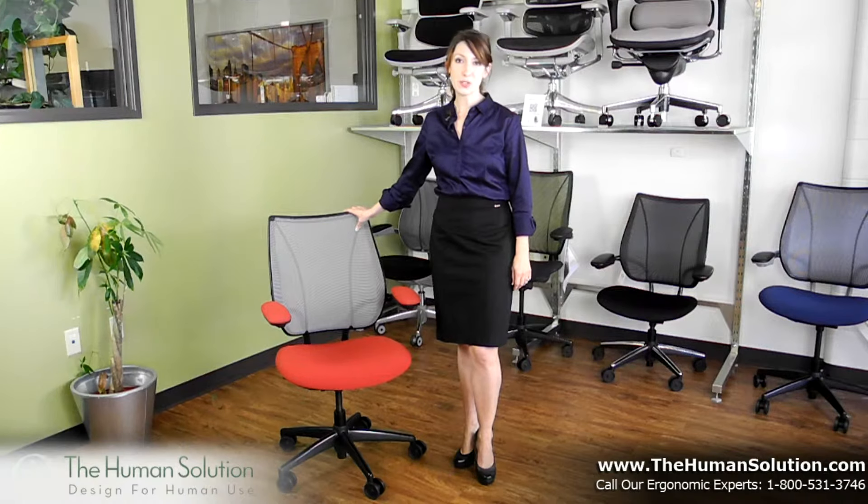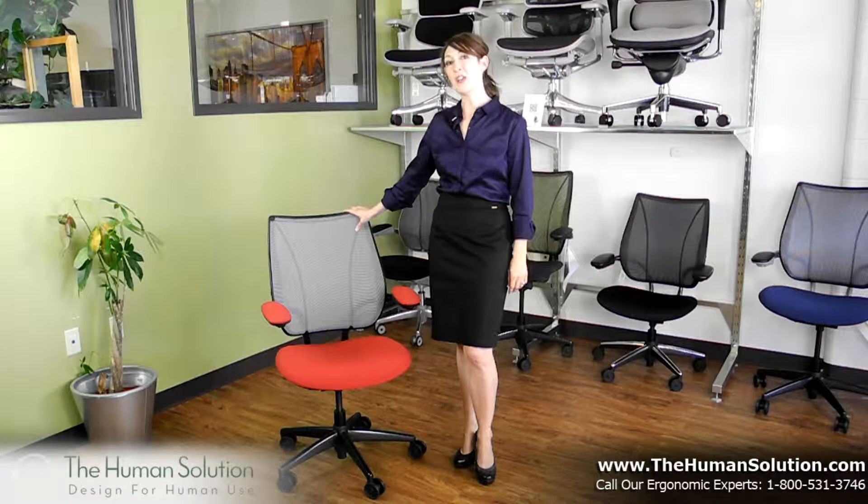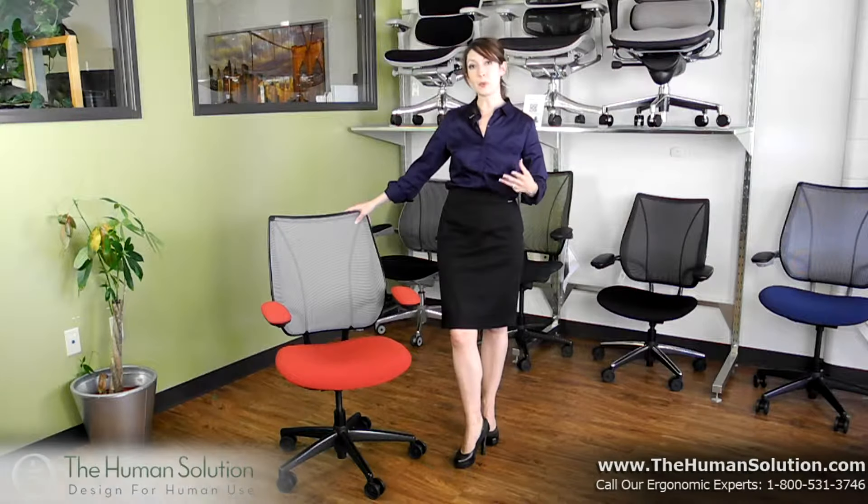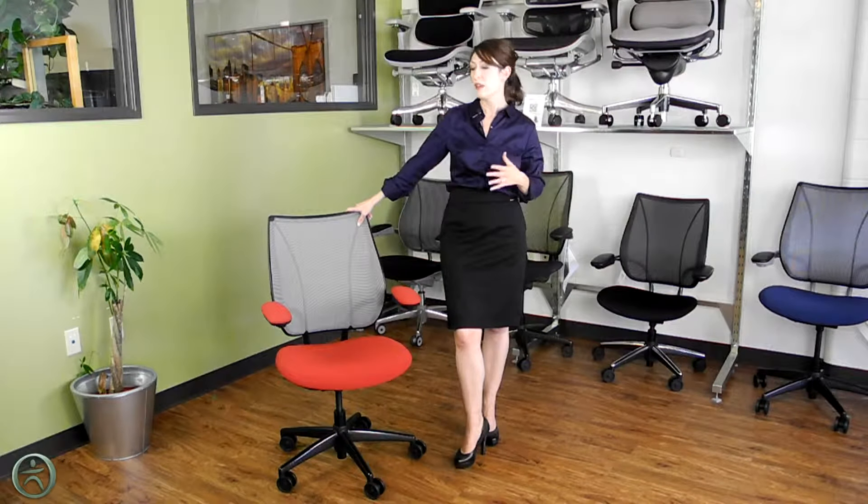Hello and welcome to The Human Solution. Today we're looking at the Human Scale Liberty Chair. If you want the breathability of a mesh chair but also the added comfort of a padded contoured seat, and you don't want to make a lot of manual adjustments to get comfortable, then the Liberty Chair is perfect for you.